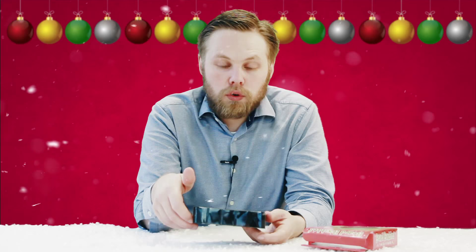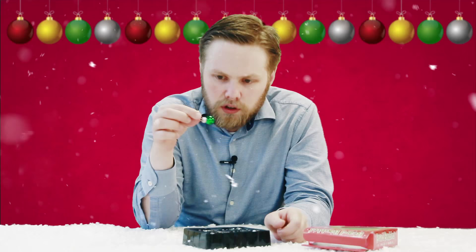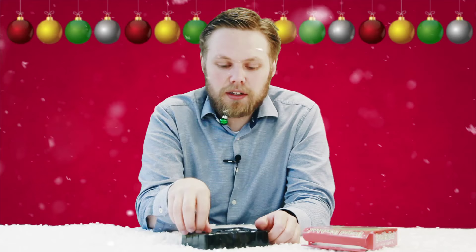You get nine in a pack in four different colours — gold, silver, red, and green. Each one, just like you'd find on a Christmas tree, has a springy clip. You just clip it onto your beard. Obviously helps if you have a beard. I'm sure you could use them other places, but it's not recommended.